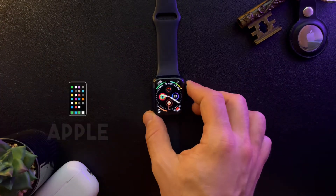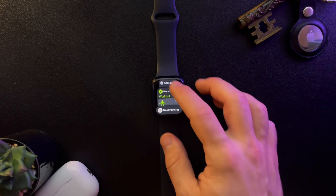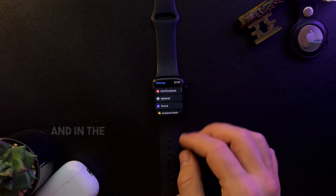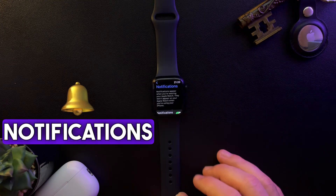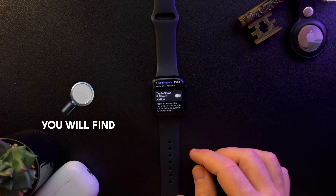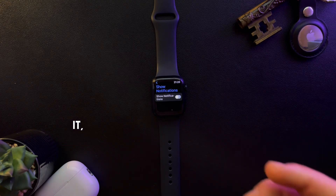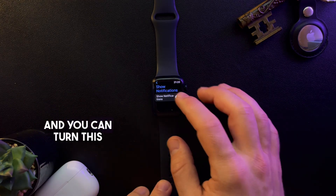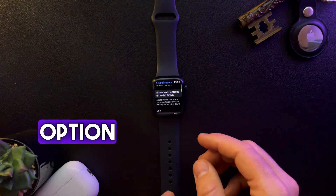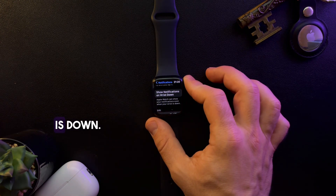So let's jump into it. First open your Apple Watch, then go to the settings menu and in the settings menu just tap on the notifications option. In the notification center, if you scroll down you will find the show notifications on wrist option. When you tap on it, it's going to open up this menu and you can turn this on. What this option means is that your Apple Watch can show your notifications even when your wrist is down.